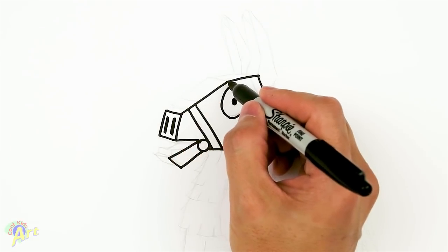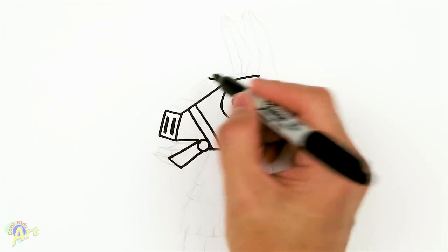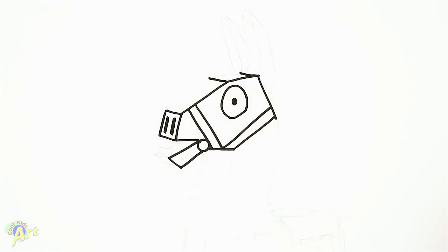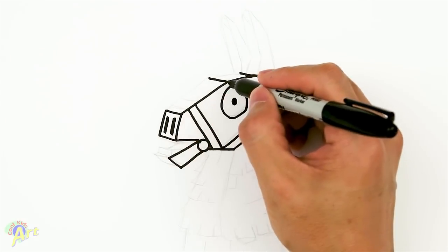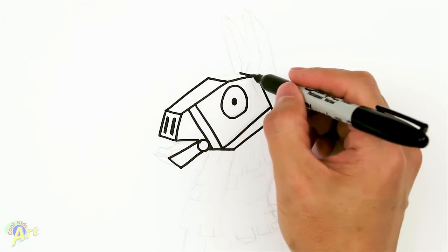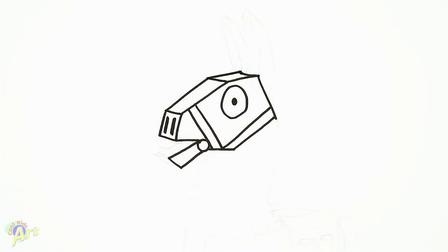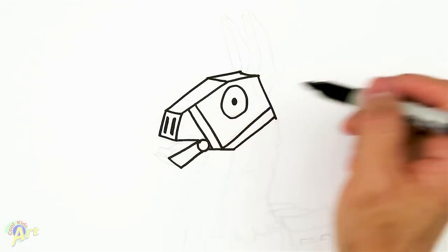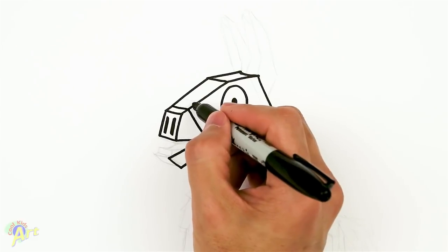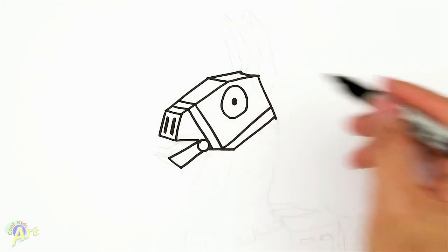So from here, we're going to go out the same direction as this line, and then even here as well — all same direction. And now we're just going to come across the same direction as this line, and then on this one, same direction as this line. So we're just kind of connecting point to point. So now it looks like this is the top of his head. We're going to follow through on this line as well to finish up the little strap. So now you have the full head over there.